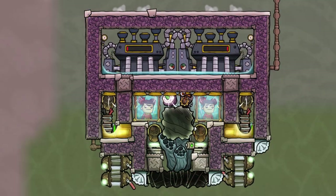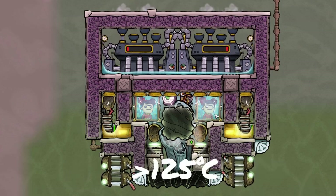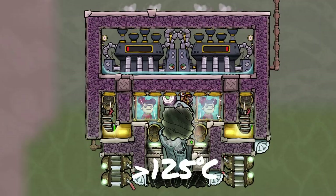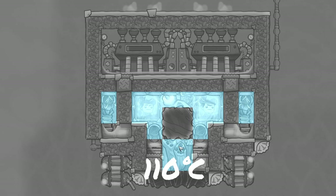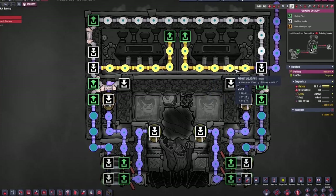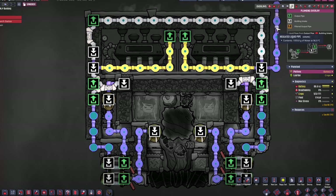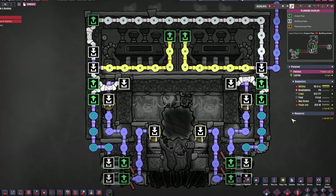This contraption allows us to use cold steam in a regular steam turbine setup. Normally steam has to be around 125 degrees at least to be used, but this one is only at 110 degrees. The whole thing is self-powered and even power positive with around 120 watts free to use. The build puts out water at around 96-97 degrees Celsius.